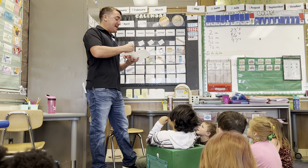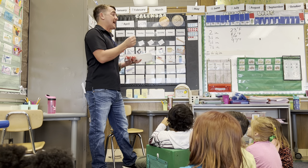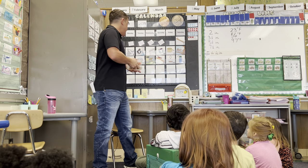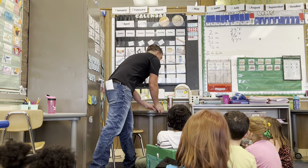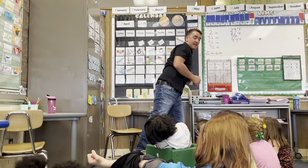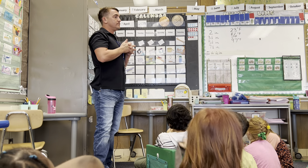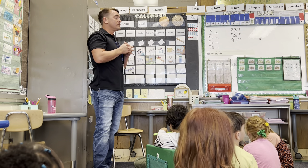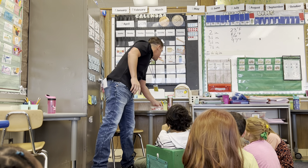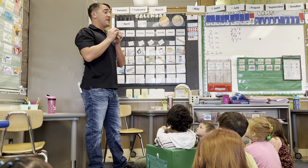We're going to shake the beans, and if it lands on white or red we're going to count them and make some expressions. Does anybody know what an expression is? You don't remember what an expression is? It's like a face. The beans do have two faces, but what about an expression?